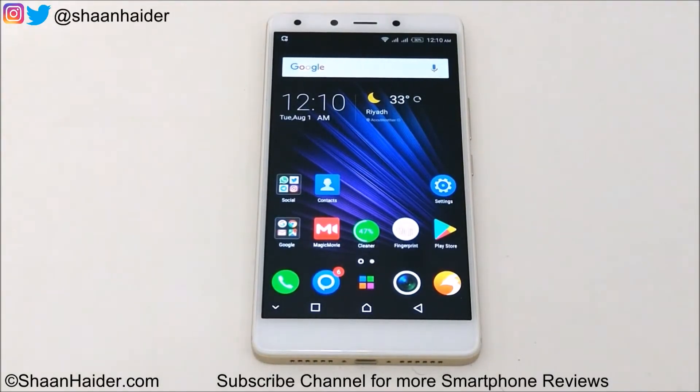Hey guys, this is Sean from SeanHead.com and in this video I am going to show you how to update your Infinix 04 Plus smartphone from Android 6 Marshmallow OS to Android 7.1.1 Nougat OS. So let's start it.